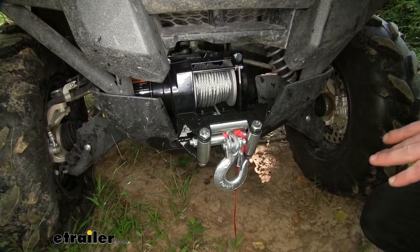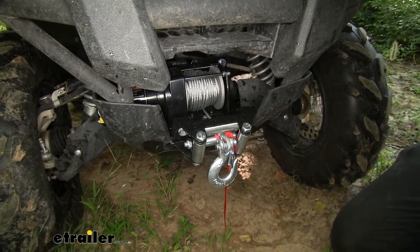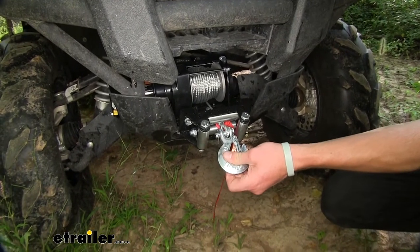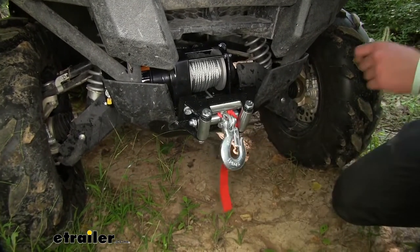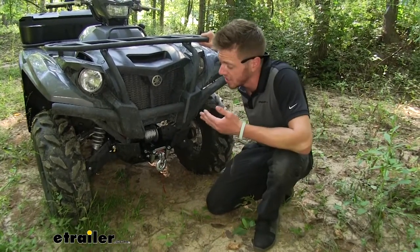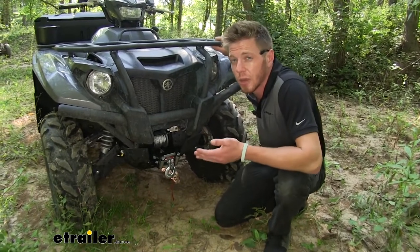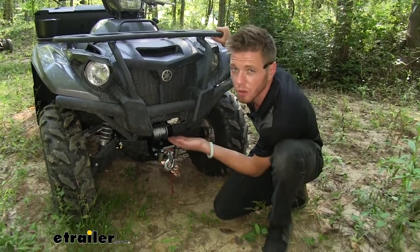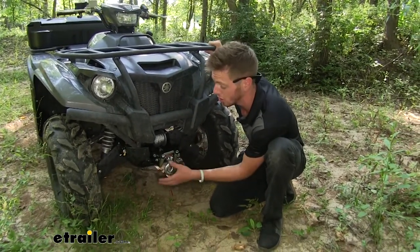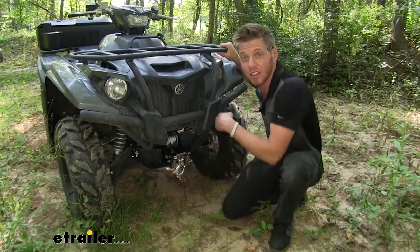This is going to be a great choice for those situations where a buddy of yours is stuck, you have a log in the trail that you need to get past, or even if you're stuck, this is going to allow you to pull yourself or your friends out of those situations. What sets this winch apart from most is it's extremely lightweight, it has a 3,000 pound capacity, and it's really small. What makes it so small is it has a dynamic braking system — that uses the motor to brake instead of just a mechanical extra component added on.